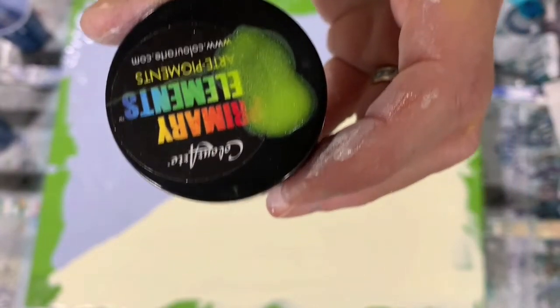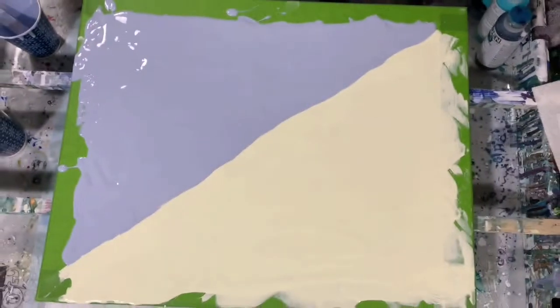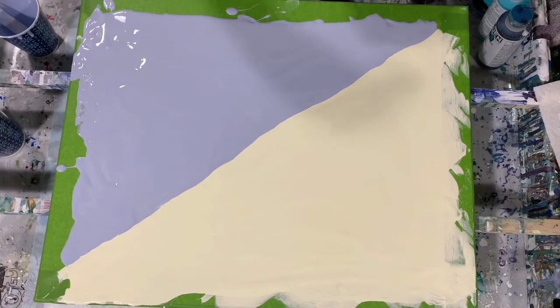I believe this is the first time I've used this color green. The next one is Color Art Primary Element Mango Mamba, and the next one is again Primary Element Indian Copper Satin, and my last paint is Golden Fluid Acrylic Iridescent Violet Fine.